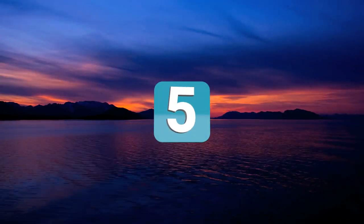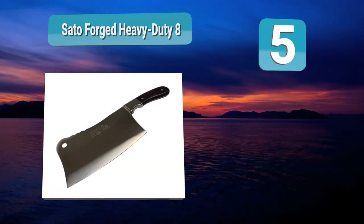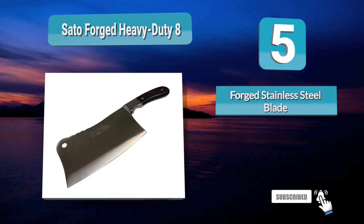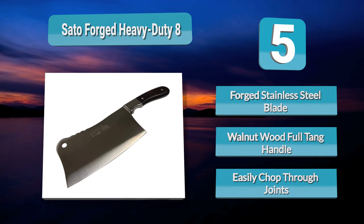Number 5: Sato Forged Heavy Duty 8-inch. With a heavy body and 8-inch blade, Sato brings you a bone-chopping, slicing cleaver that leaves absolutely nothing to be desired. Your walnut wood handle transitions seamlessly into stainless steel reaching to the blade, giving off a steel-earth color. Weighing 1.6 pounds, you'll have immense power and control over every steak, fillet, or fresh-caught fish.